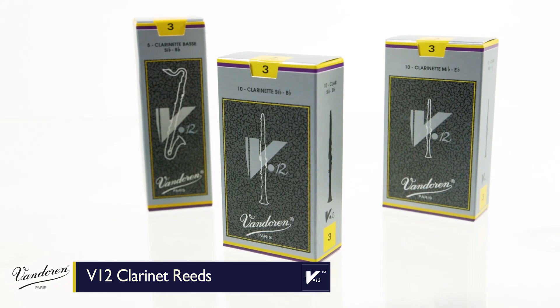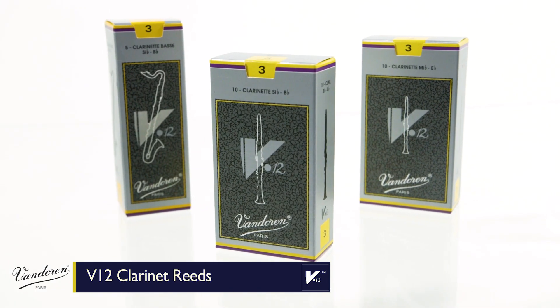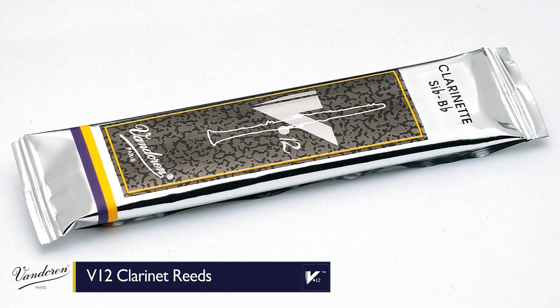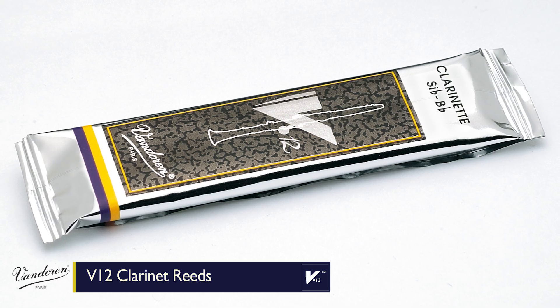V12 reeds are available for B-flat, E-flat, and bass clarinet in a wide variety of strengths. And like all Vandoren reeds, each reed comes sealed in its own flow pack, which makes sure that no matter when or where you open it, it comes out factory fresh.